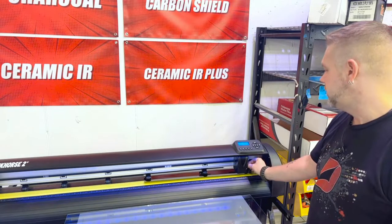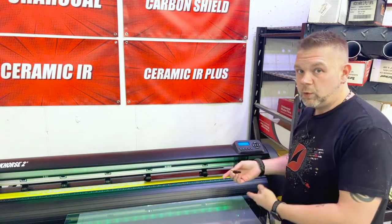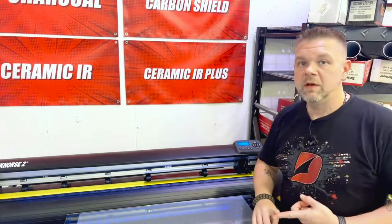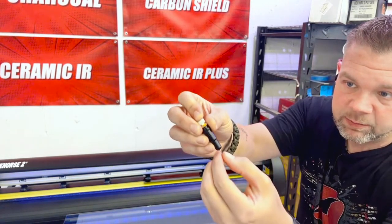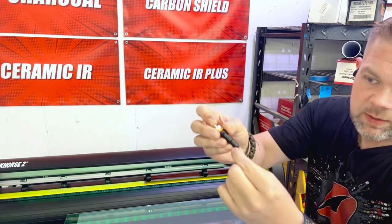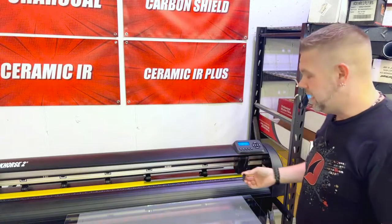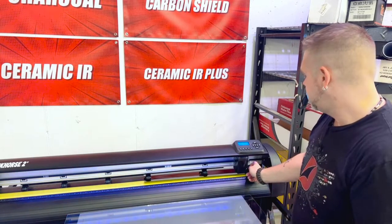First, look at the blade — it could be dull, or there may not be enough blade exposed and you're compensating with too much force. The blade needs to be out about half a credit card's thickness, and it must be a 25 or 30 degree blade. Make sure the blade is clean and spins freely inside the blade holder. You can add a tiny bit of WD-40 to help it spin. It has to spin freely to make clean cuts, not catch and bunch your film.